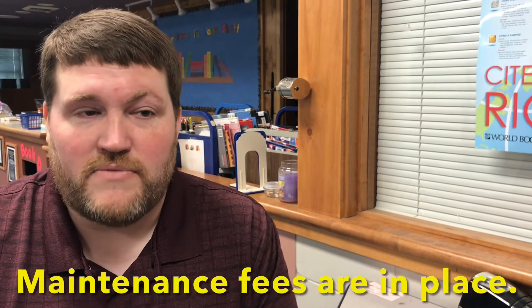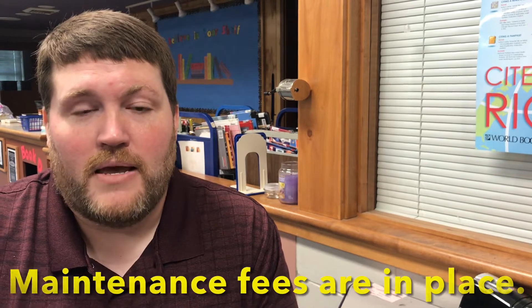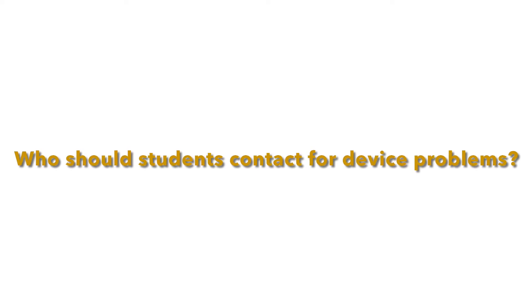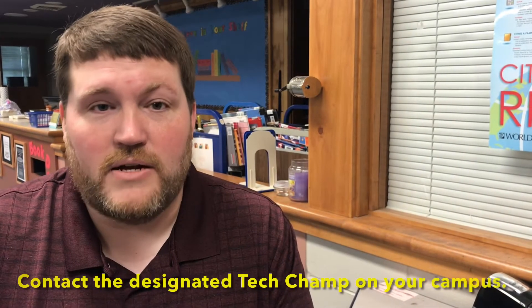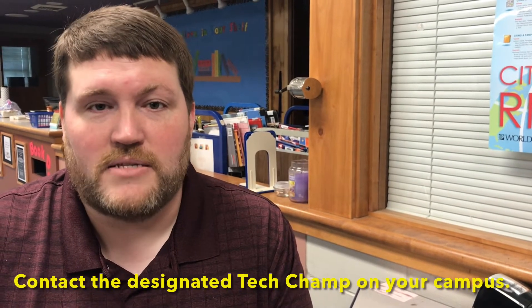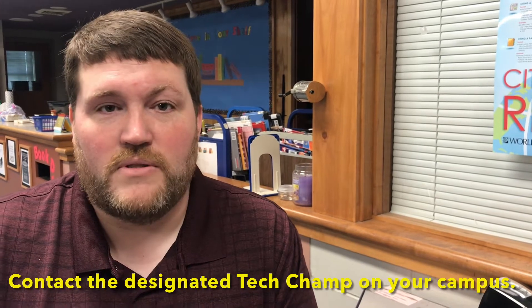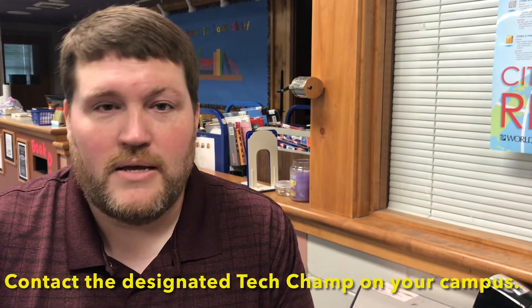This year we've also put some maintenance fees in place if students do break their devices, and those numbers can be found in our Student Handbook's fee schedule. Each school has an area set up where students can return devices and get them in for service. Students will not be without a device — if they have one that's broken, they can bring it in, get a replacement swapped out, and as soon as we get theirs fixed, we'll get it back to them.